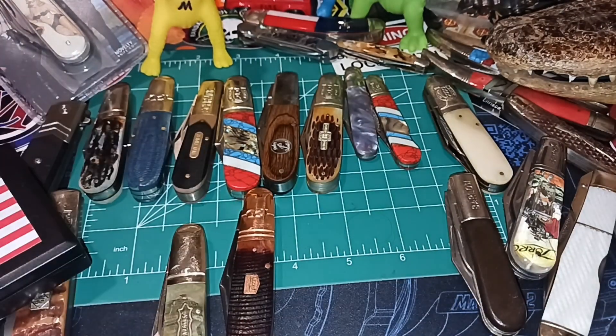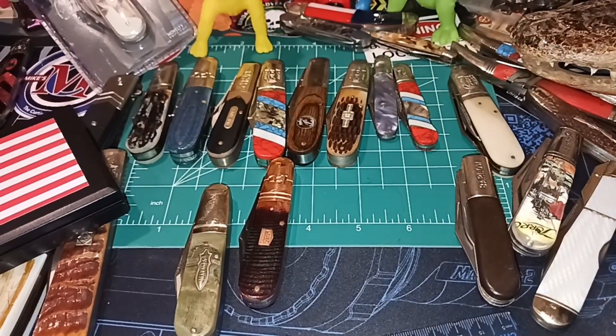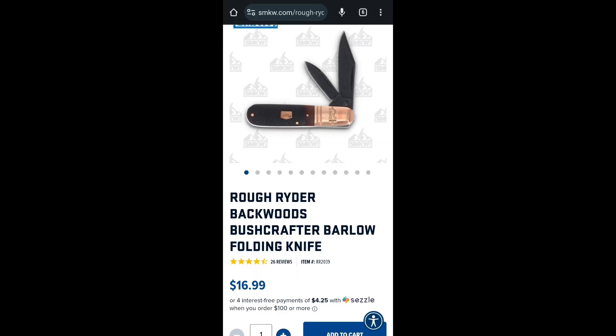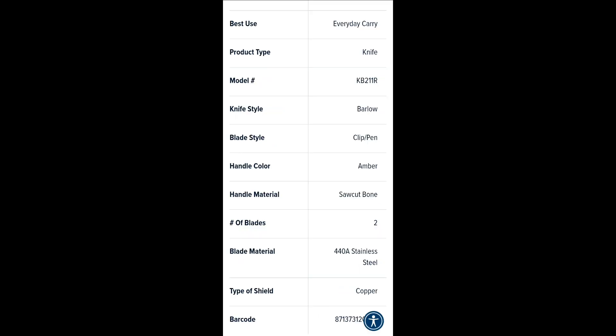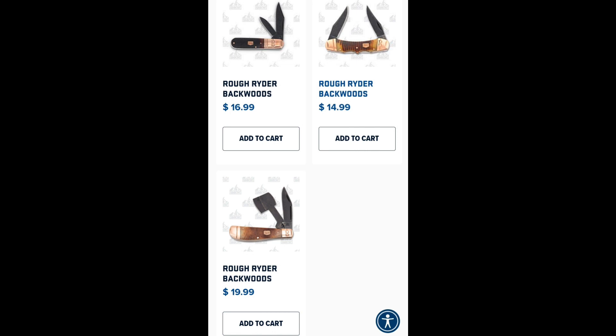There you go. I hope you enjoyed that one. Stay tuned because I've got one more knife thing to review, and then that's going to be it for a little while as far as reviewing knives. But thank you for watching and have a nice day. We'll see you next time. Bye.